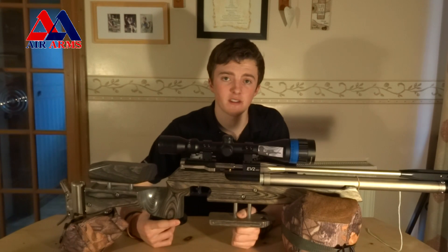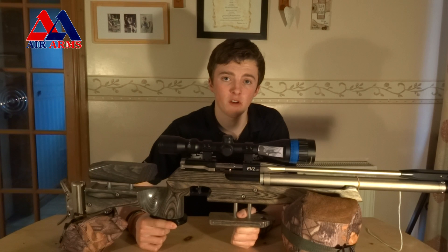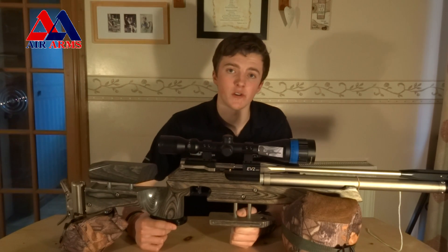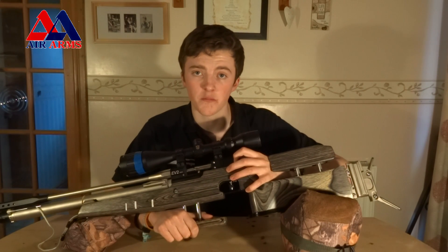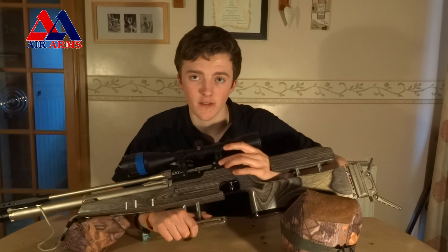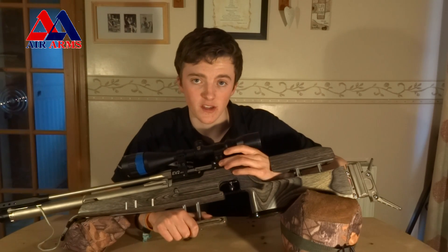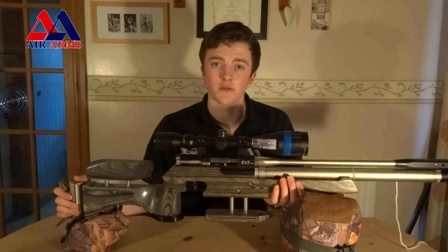One of the field target events I've been to have been awash with EV2s — they've definitely been the most common rifle, along with Steyrs and now the FTP 900. Another feature the EV2 comes with is a section here so you can bolt on your range card, meaning you can note your clicks and, if you're doing HFT, you can put your mil-dots on there. I don't use it because I have one around my neck, which suits me just fine — but it's always nice to have the option.